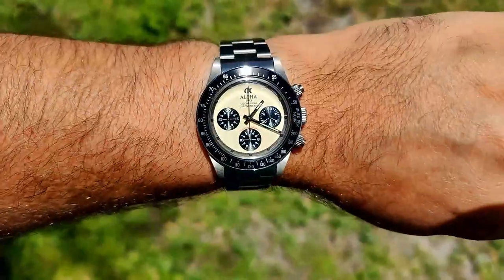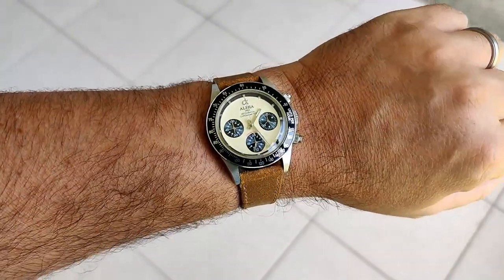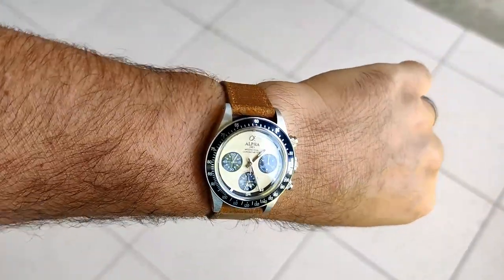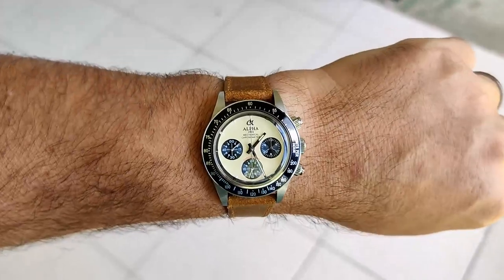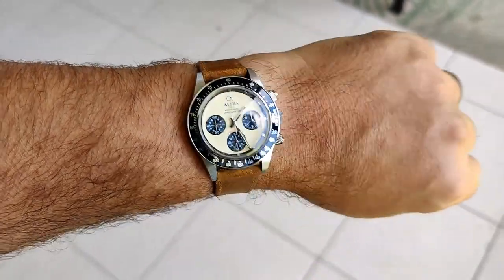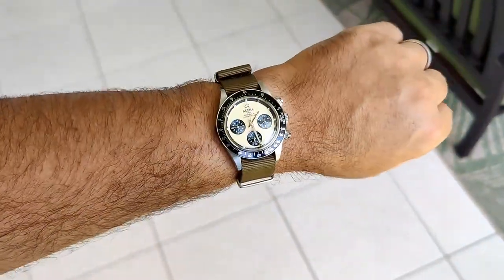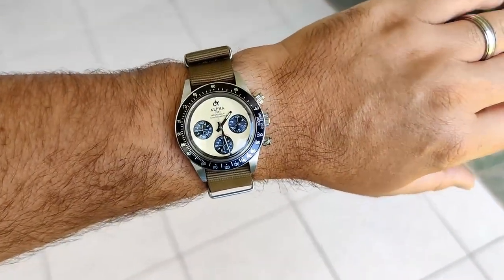Here it is on one of my favorite brown vintage Vario straps — it just looks great, really brings up the vintage vibes even more. And here we are on a regular NATO strap — still sitting pretty good, happy with the way this thing looks as well.